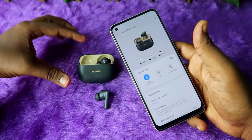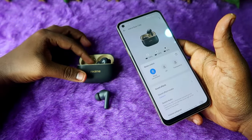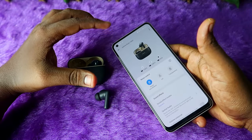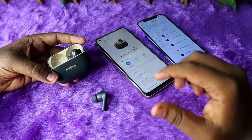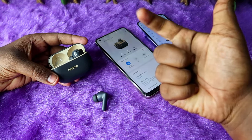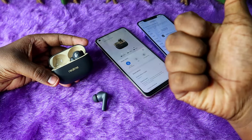Overall, these are all the additional features you can get on the Realme Buds T300 earbuds, and these features are only available for Android smartphones. iPhone users can't use the Realme Link application. That's it for this video — if you liked it, hit the like button, and if you are new to this channel, please subscribe. Thanks for watching!